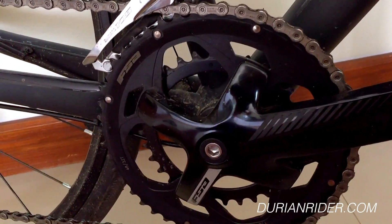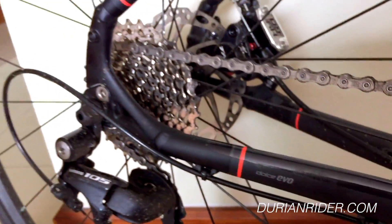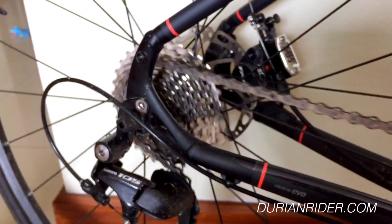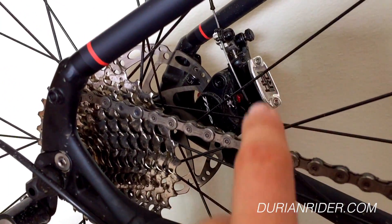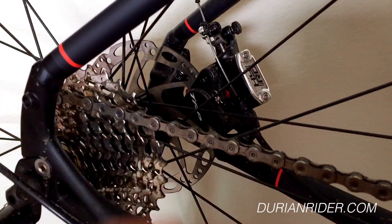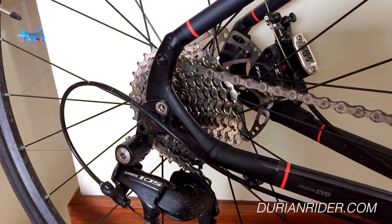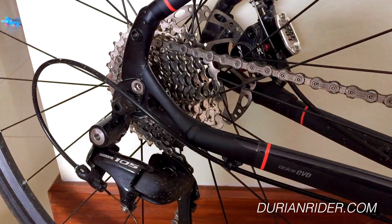We're reviewing today a little Specialized Dolce Evo. This is the Evo and I do like this little bad boy — it's in my recommended list in my ebook. It comes with the TRP Hydro High Ride; they're like mechanical hydro and they work really good, pretty close to the Shimano 785s. Pretty legit.